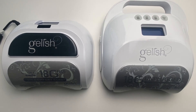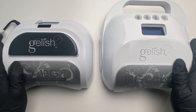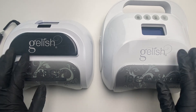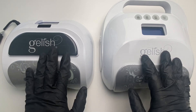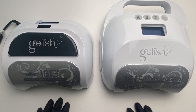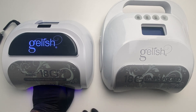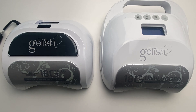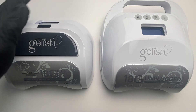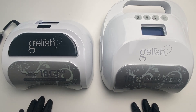Hello guys. I've been getting a lot of questions about how to set your Jellyfish 18G in manual mode. So when you first get your light, it's always going to be on sensor mode, which means you put your hand in and there are two sensors on the inside that will activate when there's an object in there. But let's say you want it on manual mode because your client moves around a lot and keeps turning it on and off.